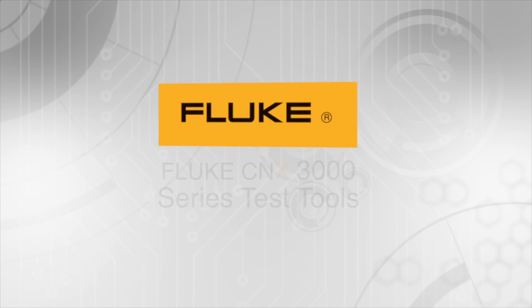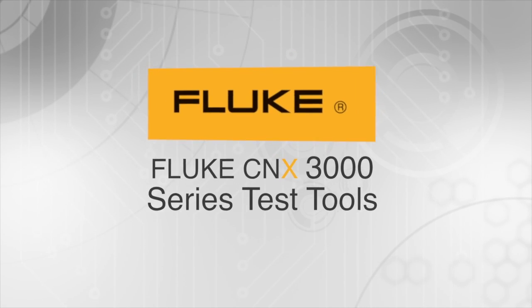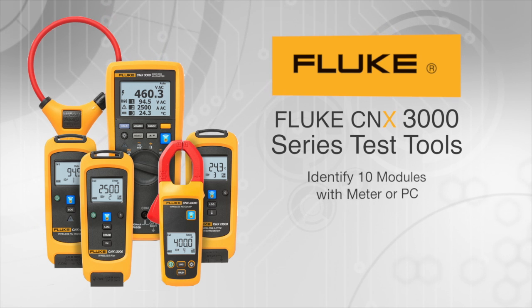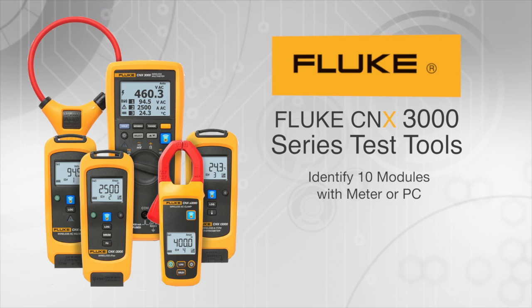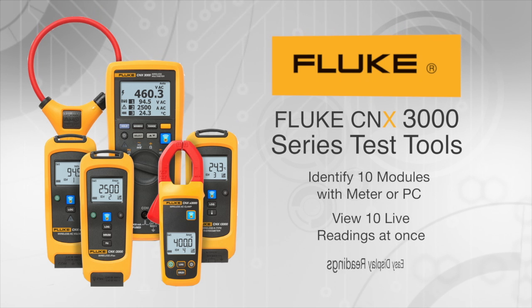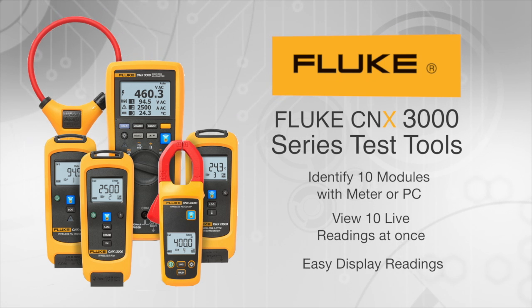But thanks to the Fluke Connects 3000 series test tools, Dave can identify up to 10 paired modules with a meter or PC, view up to 10 live readings at once, and easily see backlit displays in dark or dimly lit work environments.